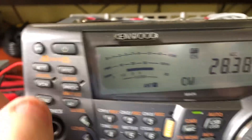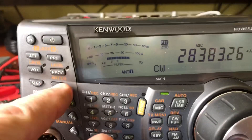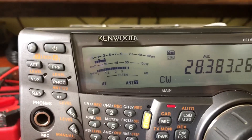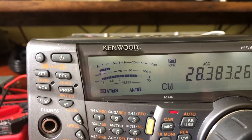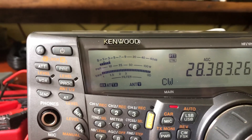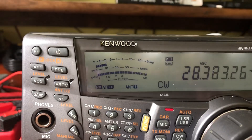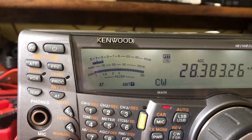So this thing should tune this really easily, but when I hit the tuner, it seems to get close sometimes but just runs the same pattern over and over again. It just won't tune.